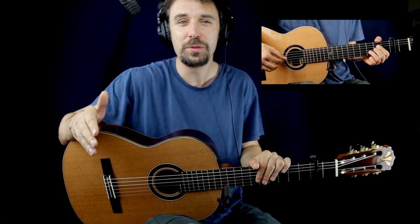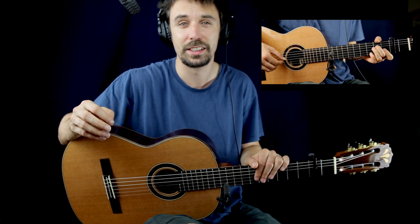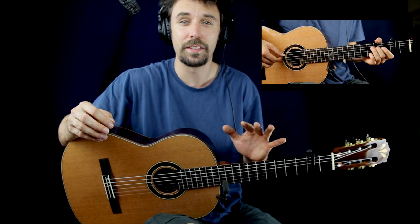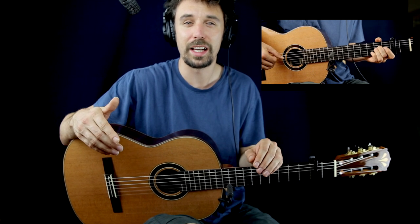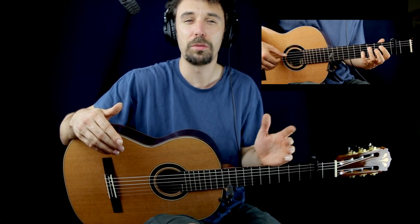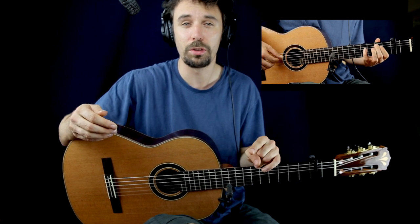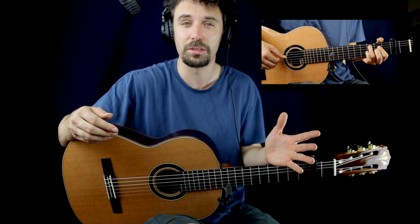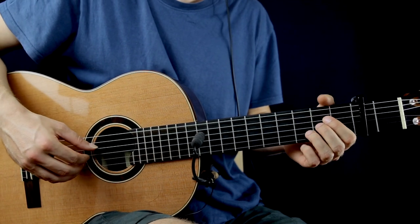Hi everyone, my name is Matthias. This video is going to be Shawn Mendes Youth Fingerstyle Beginner Guitar Lesson, so if you would like to learn how you can play the chords and the melody together, you are at the right place. If you would like to follow the tutorial with the tab, you're gonna find a link in the description, and on my Patreon page there will be an on-screen tab playthrough video plus you can download the tab. First of all, we need the capo on the 2nd fret — don't forget this. So the intro sounds like this.